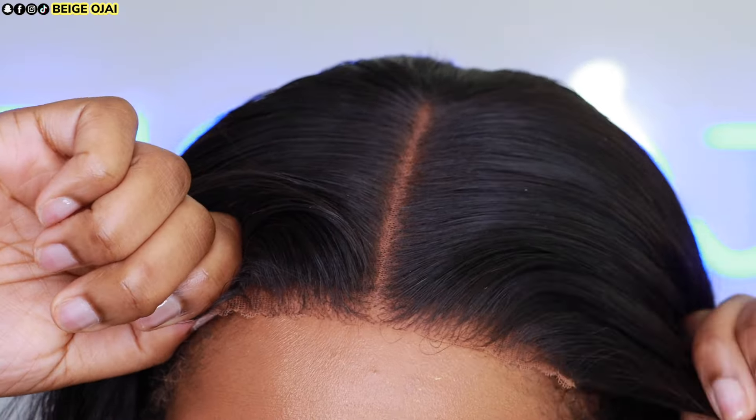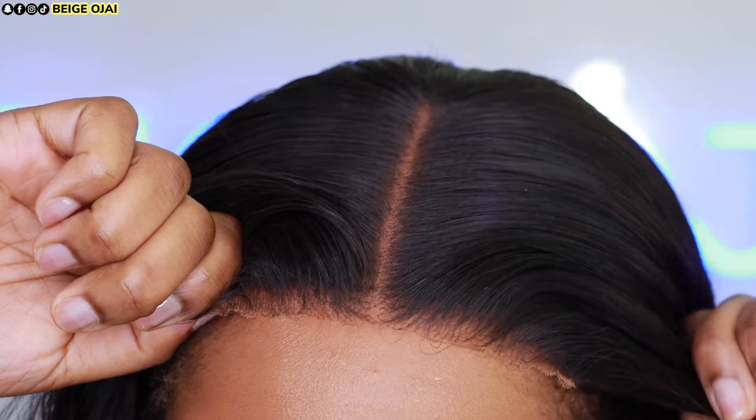Here is the glueless install — what do you think? Let me know in the comments. If you're looking for an everyday wig, this may be a great option. Glueless installs last longer because you don't have to worry about scrubbing glue or adhesive residue from your lace, which causes shedding over time. This was the easiest install ever. Thank you so much for watching! I'll have all the information and the direct link to this wig down below in the description. Let's chat everything about this wig in the comments — I can't wait to see you all in my next video. Bye guys!